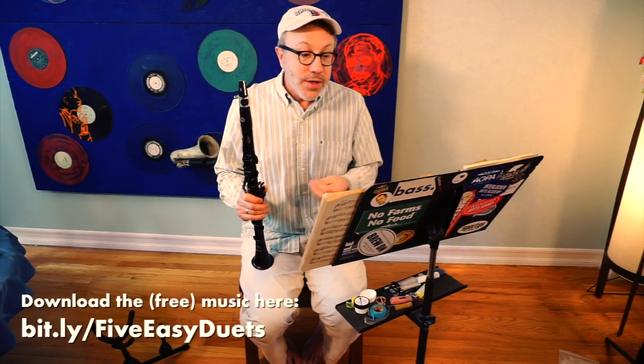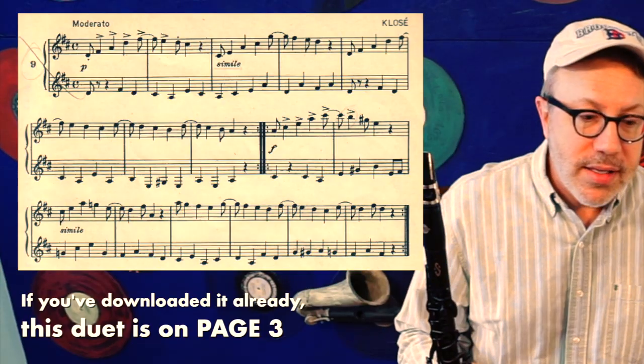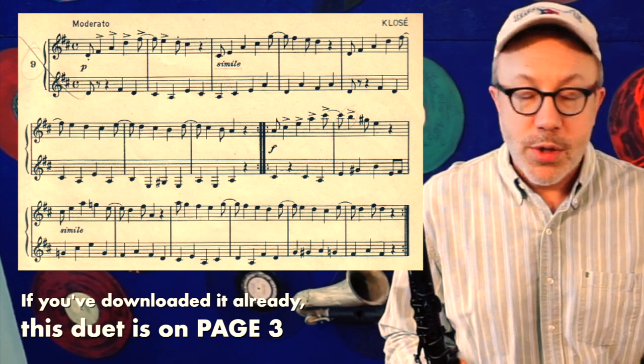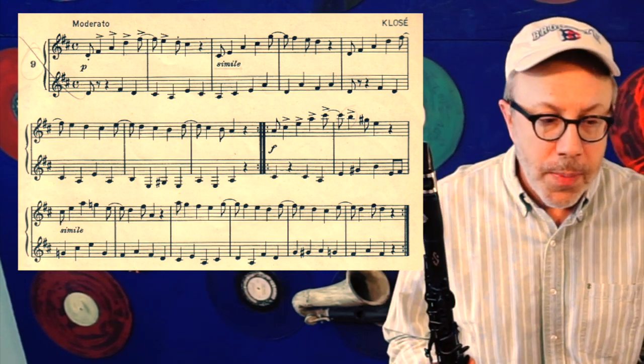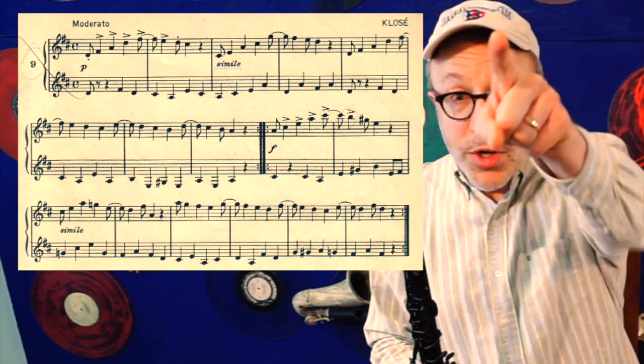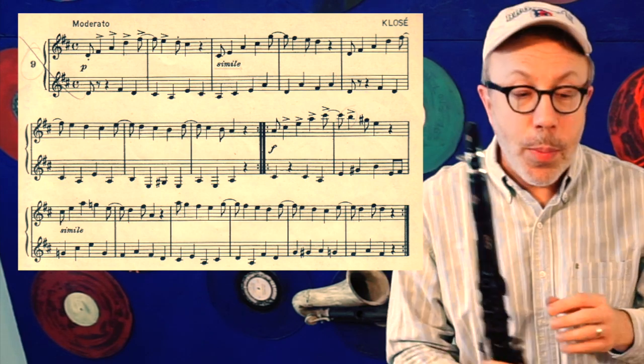So this is written as moderato. I'm going to put it on 96 beats per minute. Let's take a look at the key signature. Key signature is two sharps, which means that we are in the key of D, so you have F-sharp and C-sharp. Now, in the first part, which you're going to play — I'm playing the second part — you will see that it is syncopated.